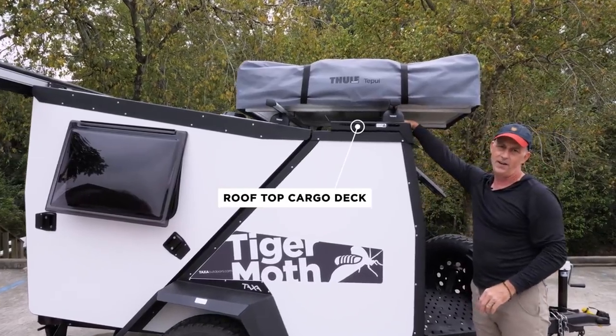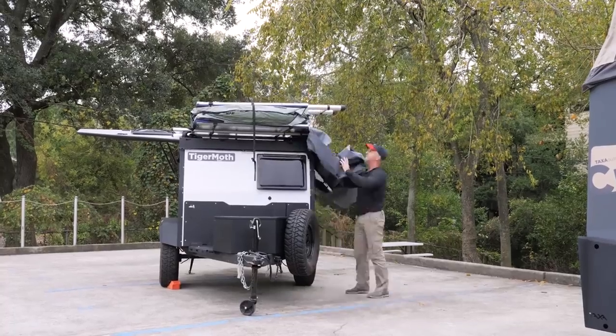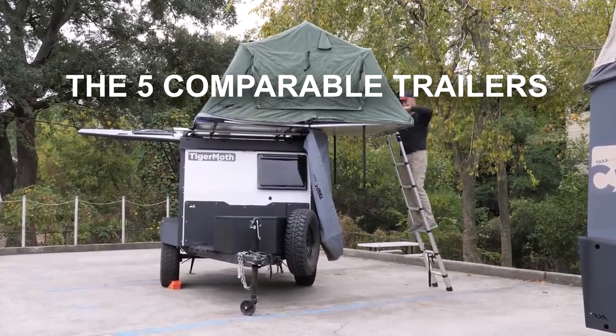Number three: future-proofing your trailer. With the ability to expand and put a rooftop tent up top, your family can grow into this trailer and your friends can come with you. Knowing this trailer can grow with you is something that's hard to put a price on.